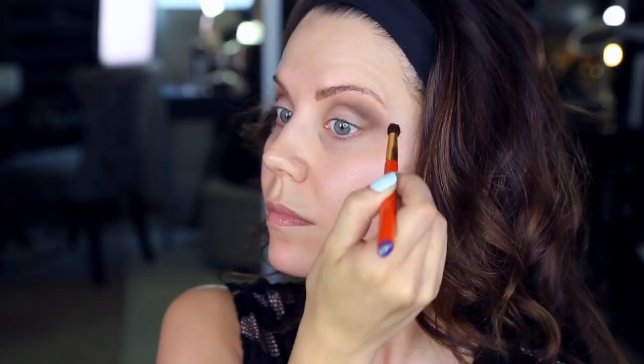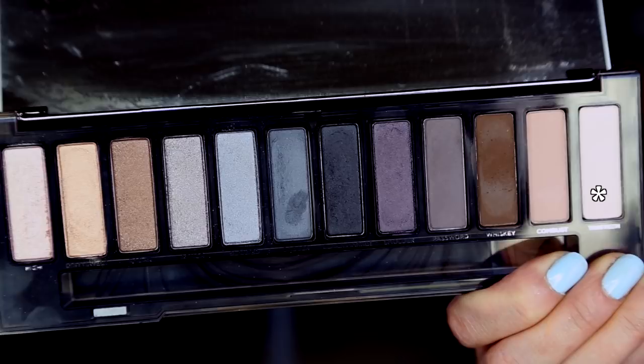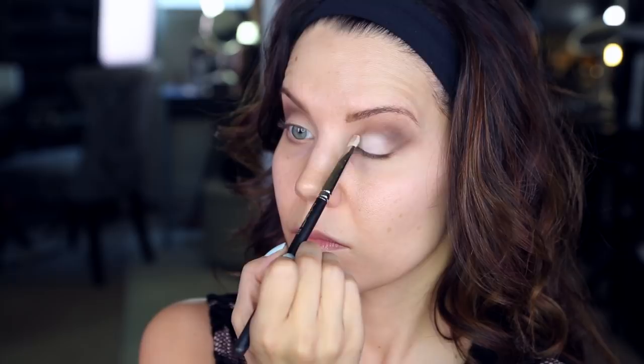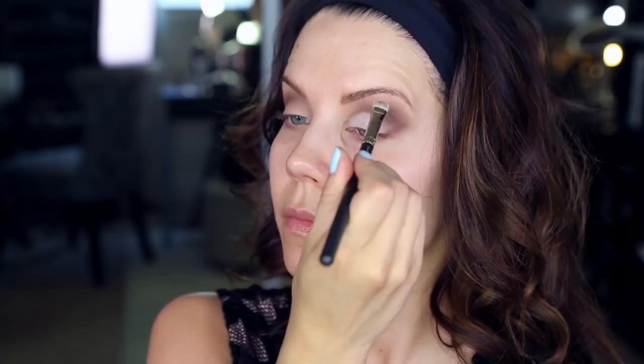On a flat shadow brush, we are now packing the shade 13 all over the lid — it's a beautiful matte white. I love this shade: no creasing, no moving, it's pigmented and blends beautifully. This color just makes the entire look pop. Pack that on until you get even coverage everywhere, leaving the outer corner alone as much as possible. Once happy with the pigment, lightly press a little bit over where that brown was laid down.